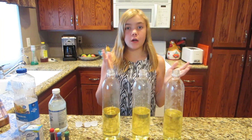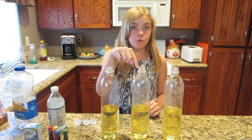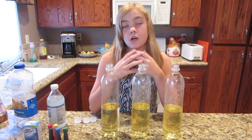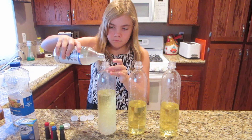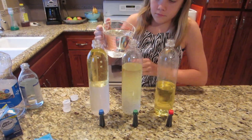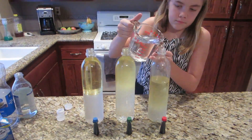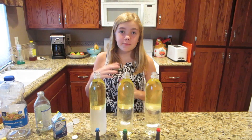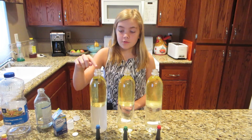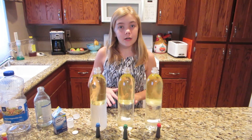Next, we're going to fill them with water or vinegar. This one I'm going to fill with vinegar. This one with water and vinegar. And this one with just water, so we can kind of see the difference in all of them. Now just to remind you which one's which — they all have oil at the top, as you can see. This one is the oil and vinegar. This one's the oil and water. And this one's the oil plus water plus vinegar.